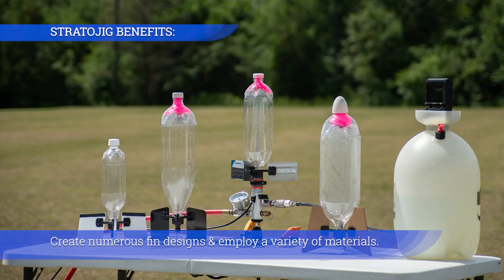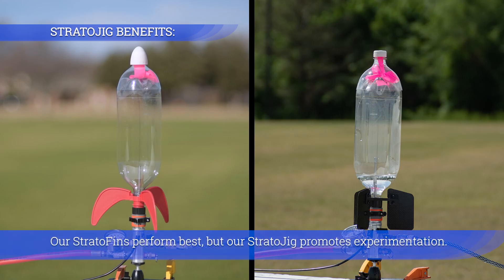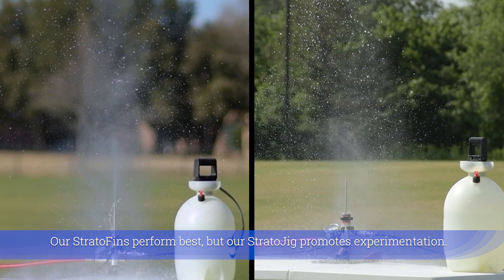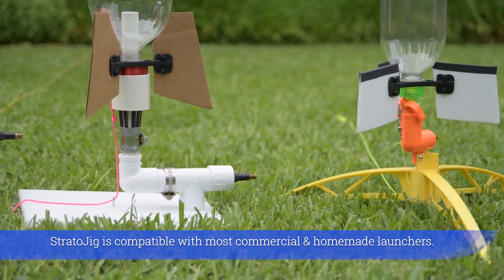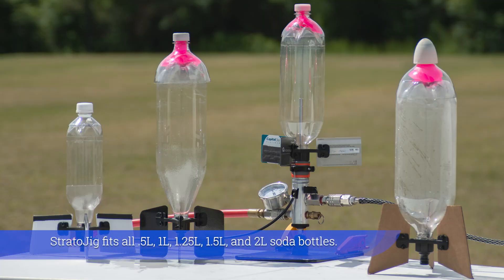Create numerous fin designs and employ a variety of materials. Our strato fins perform best, but our Stratojig promotes experimentation. Stratojig is compatible with most commercial and homemade launchers and fits all soda bottles two liters and less in size.